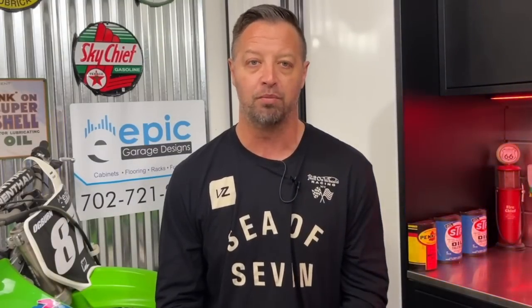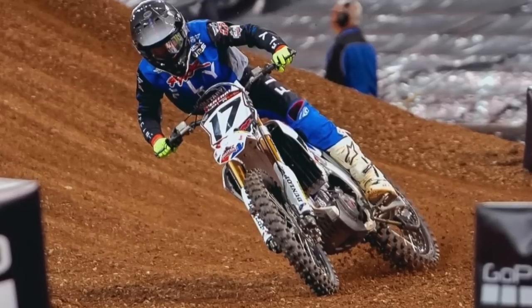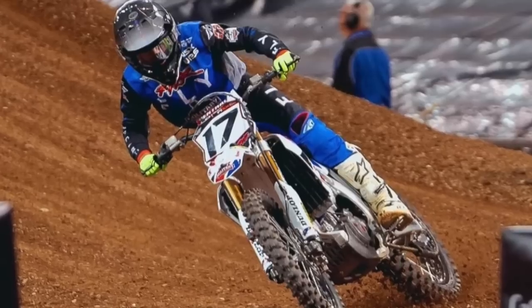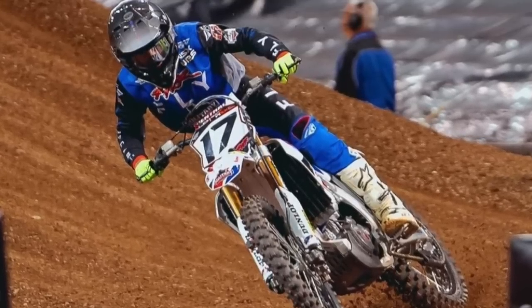Joey Savatgy looks like he's going through Daytona and then that's it for him and the Rick Ware Kawasaki. He's just used this to get ready for World Supercross, which is the series the Rick Ware team is focused on. They were waiting on some sponsor money to come in for the full series — it didn't land. So Joey Savatgy probably has Dallas, Daytona, and then he's out until World Supercross.